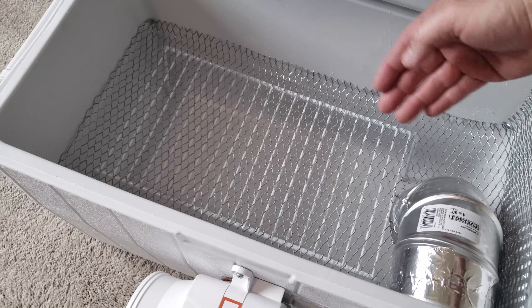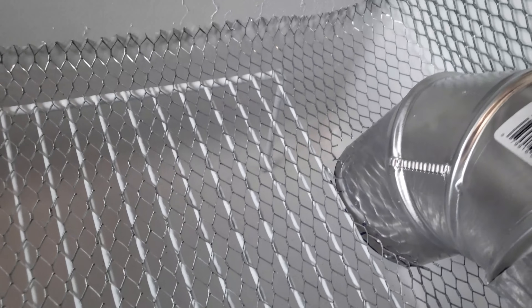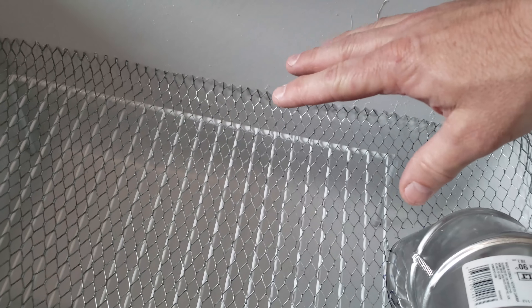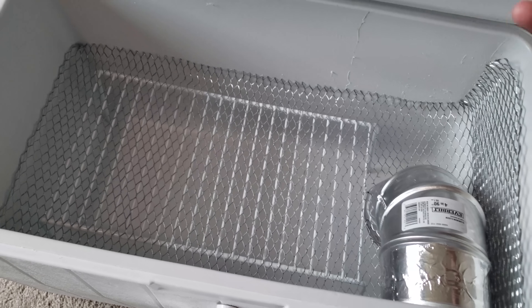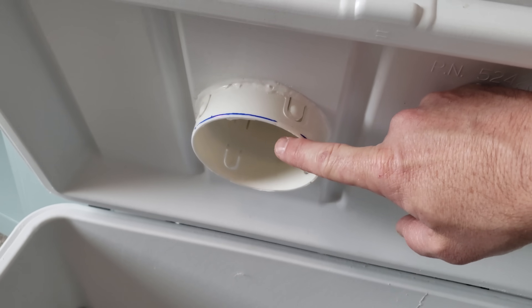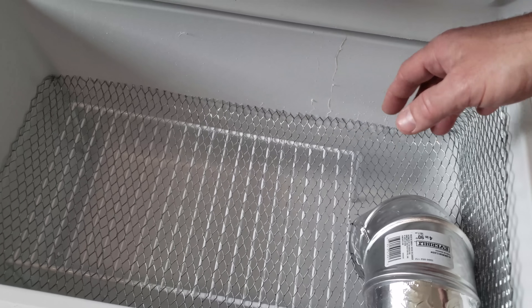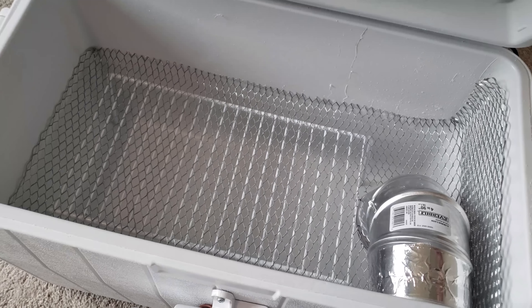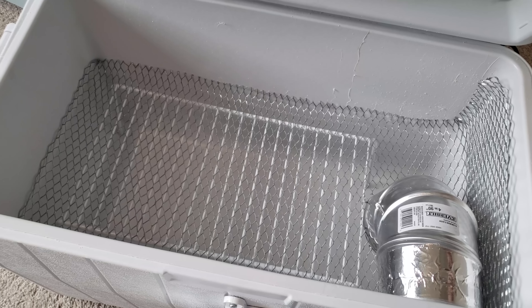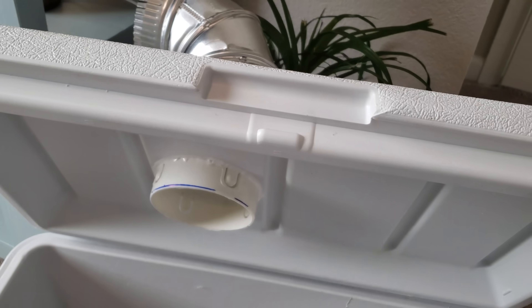When you look inside, you can see there's a grate that sits about halfway into the depth of the cooler. The blower pushes all the air underneath the grate. You pour your ice on top of the grate, and as it melts the water at the bottom stays ice cold. In order for the air to escape out the vent at the top, it has to force its way through the entire layer of ice, making the air extremely cold — no air pocket problem.